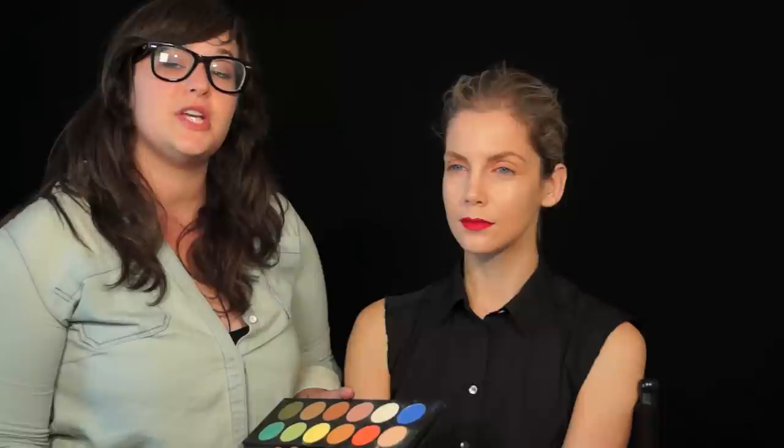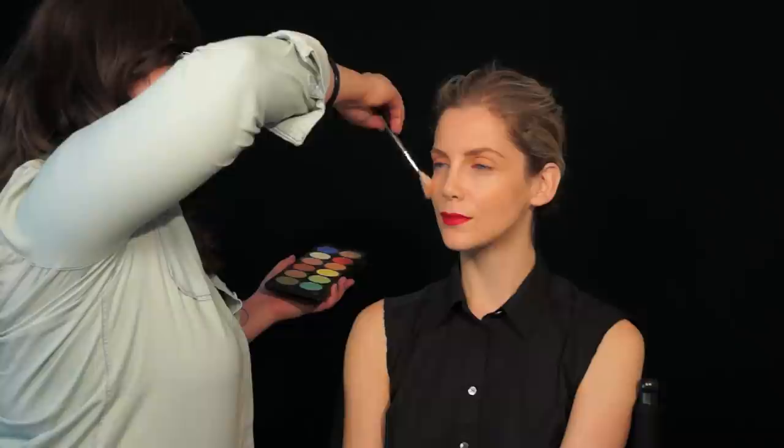We're going to complete this look by giving her just a hint of color on her cheeks. I'm actually going to use a similar tone to the eye shadow I used on her eyes so that the colors all stay together — that same golden orange color with a touch of peach mixed in. You can see those cheekbones, and I'm using my fan brush very, very lightly. Then I'm going to use a little bit of powder where Claudia is a little shiny in the center of her face.